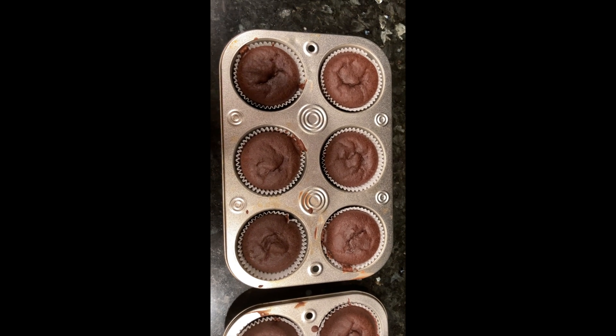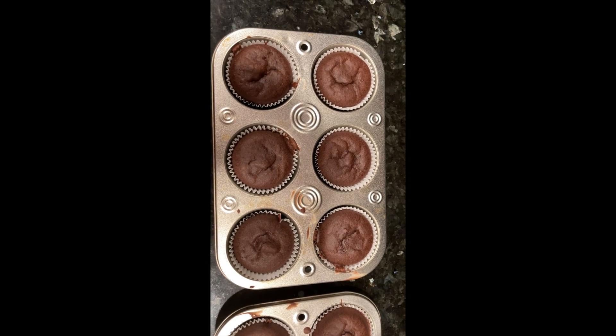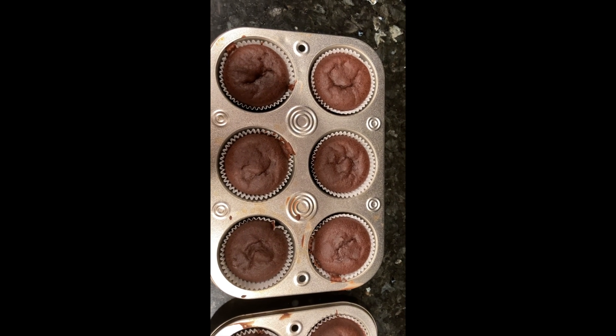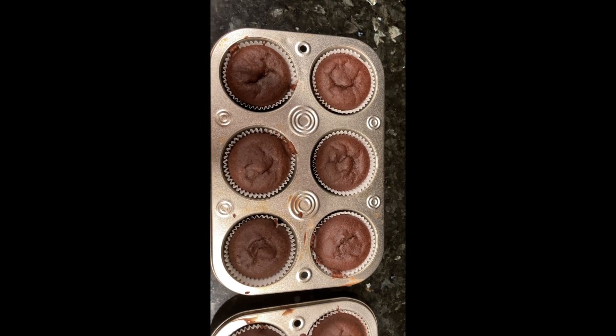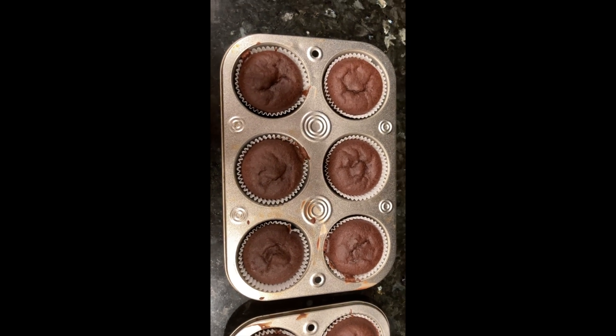What is up guys, the Baking Spree here, and today we're going to be making these delicious chocolate cupcakes. Let's get on with this recipe.